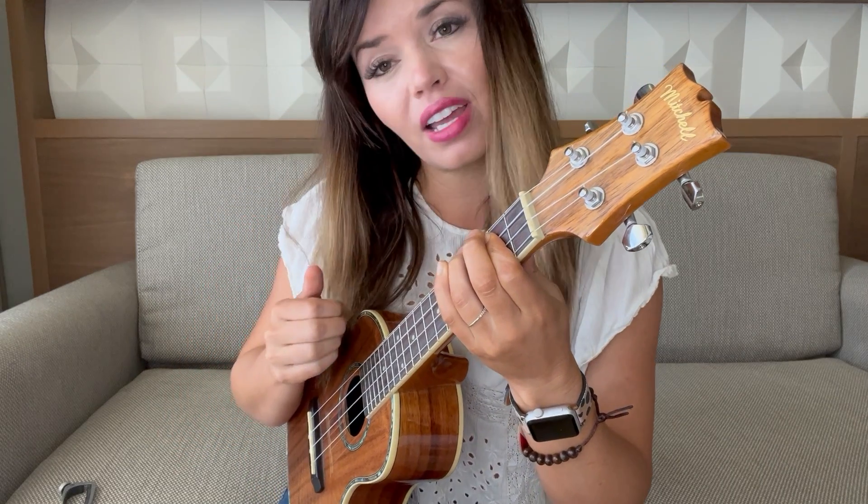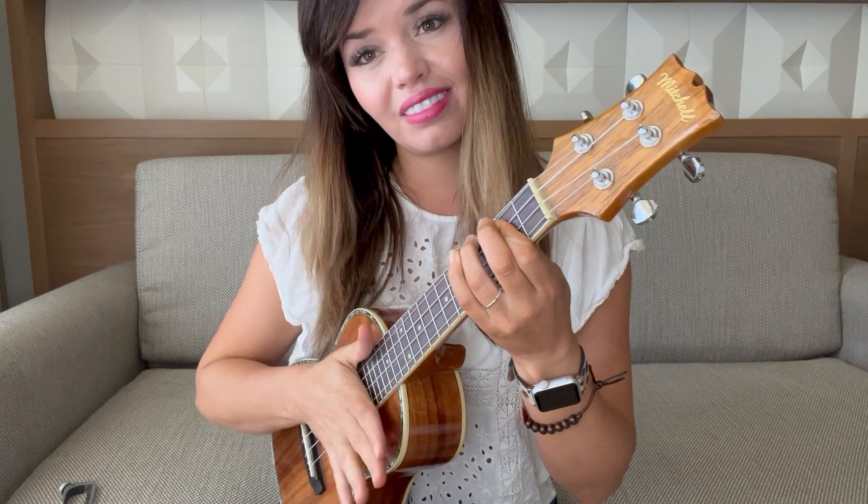Our strum is gonna go down, up, rest — and I'm doing that rest by taking my fingernails and just pushing them out as fast as I can. And then from there I'm gonna go up, up, down, up, up, down.